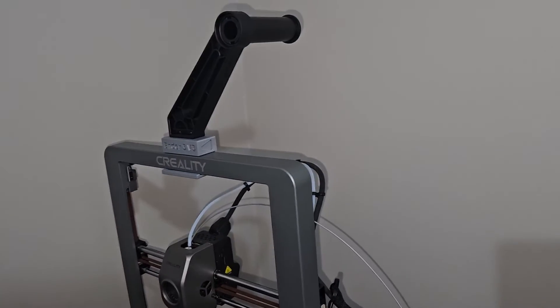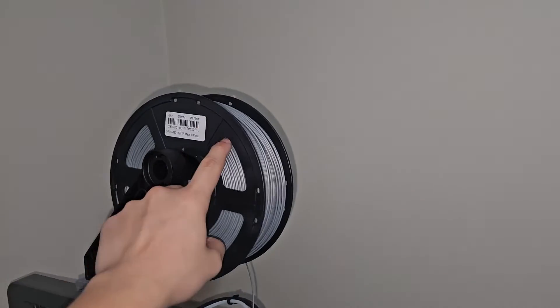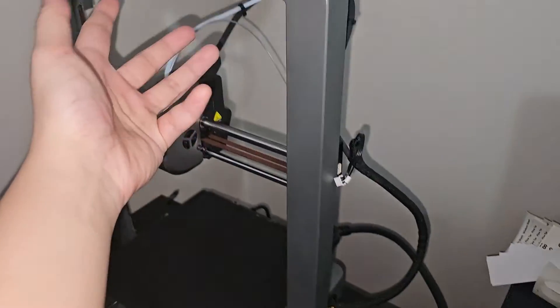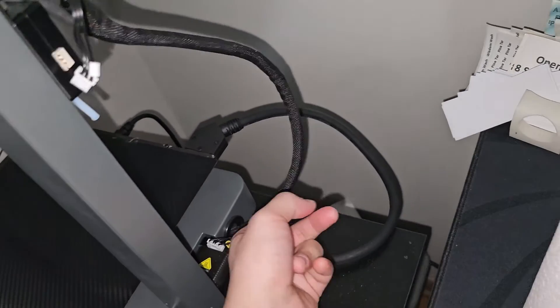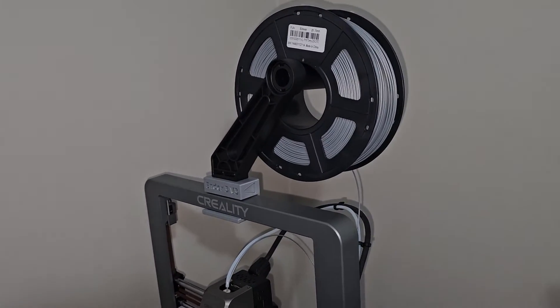You can also reverse this to the other side if you want. That is so much less mess — because if you use a brand new full spool on the side, when the printer homes it pulls the filament, and when it goes back the filament gets stuck on the bed, on the core, all over the place. That happened to me many times, so I finally decided to make the top mount.